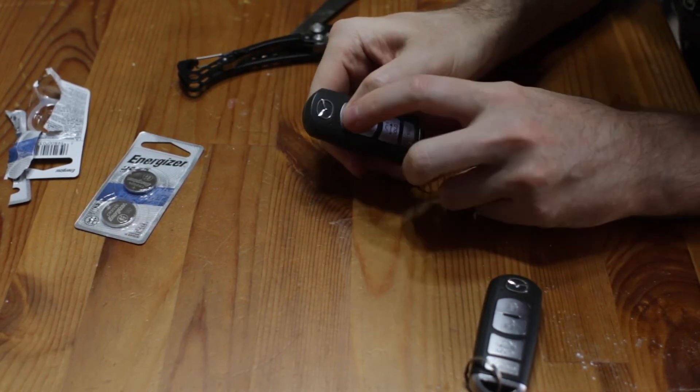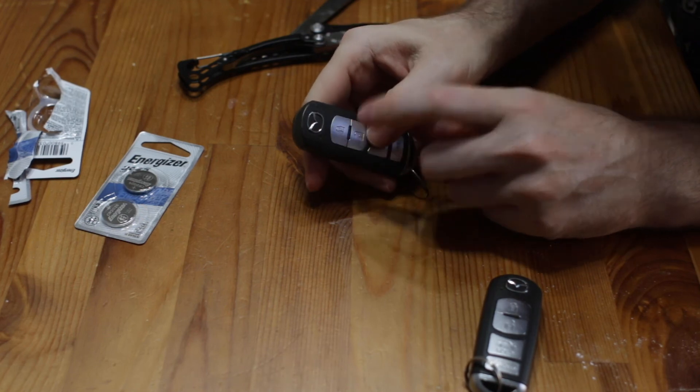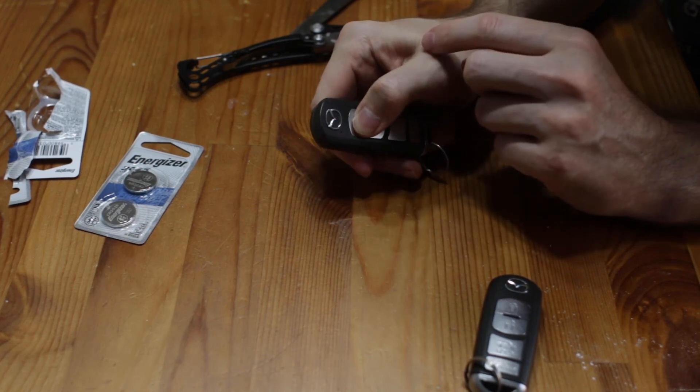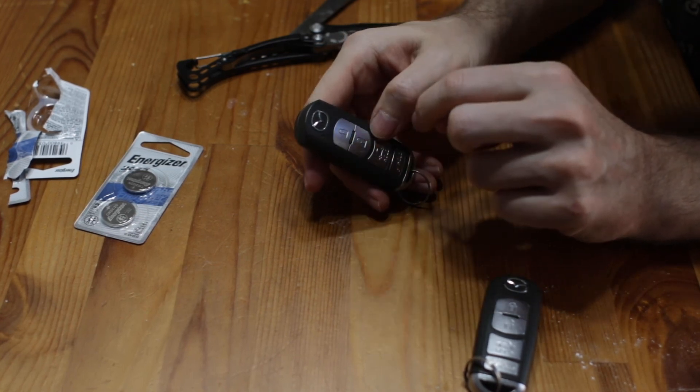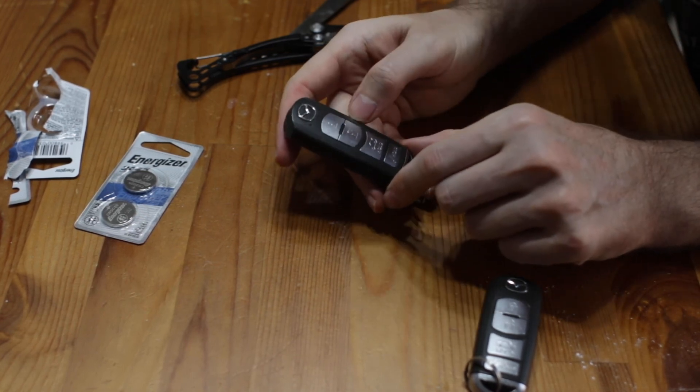If you push on the buttons, see — there's a red light that came on. I can hear my car. Even from inside my house it'll still unlock the car. Pretty cool. That is how you change the battery in your Mazda key fob. I'm Matt Taylor and this is my variety channel. I appreciate you watching — make sure to subscribe and check out my other videos. Take care.